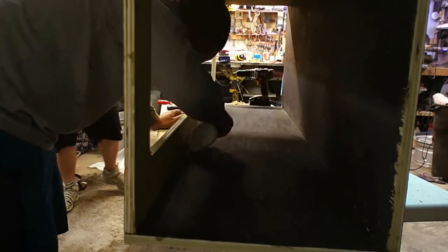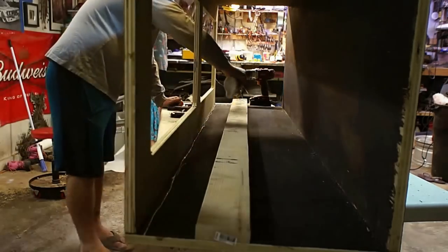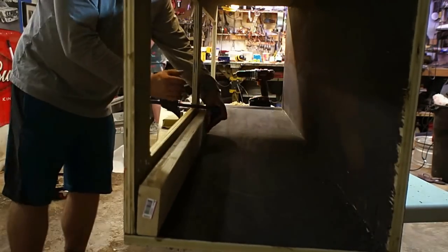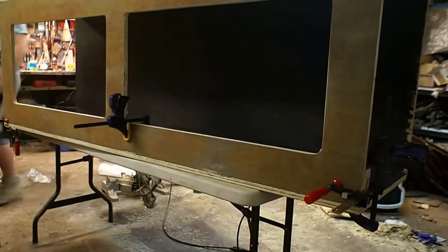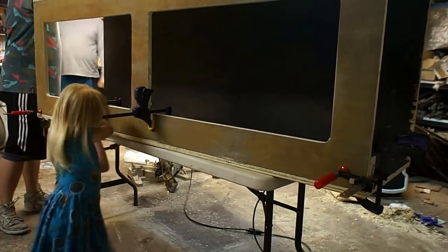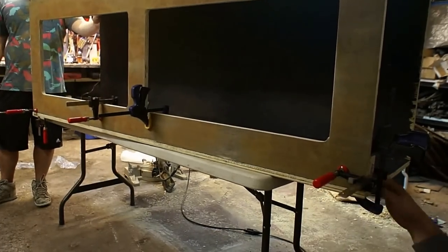The base probably would have been strong enough without these, but what I'm doing here is taking a couple of 2x4s and gluing and screwing them inside the bottom just to make sure there are no strength issues. There's going to be quite a bit of weight from the wood on top, plus whatever they're going to stack on it. The 2x4 had a little bit of a bow and wasn't quite straight, so I clamped it down to make sure there were no gaps for the glue and screws.